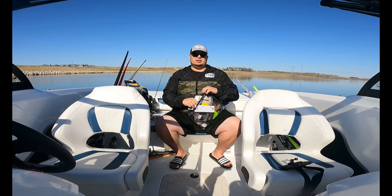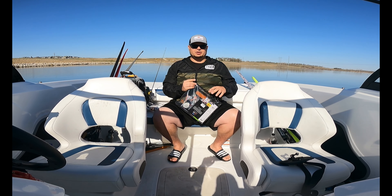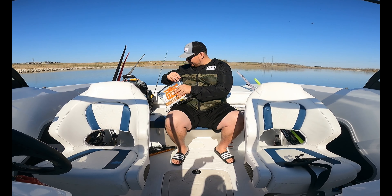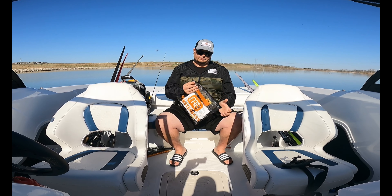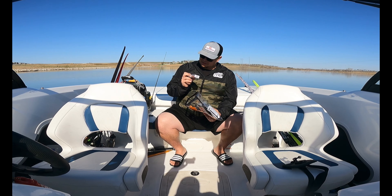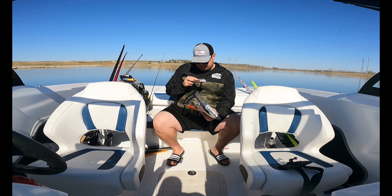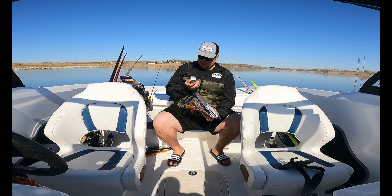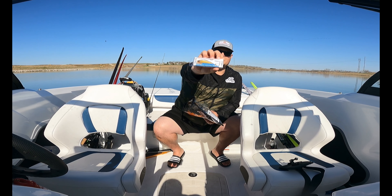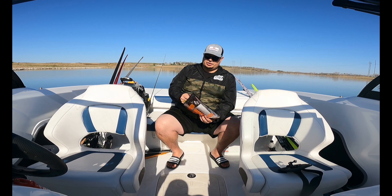That first box was the Pacific Northwest box. Now let's open up the Midwest Great Lakes box. We got a Bait Labs crankbait — I can't find where it says how deep it goes but it's got a nice custom pattern that'll work well on this lake. We also got another jerkbait.